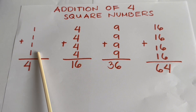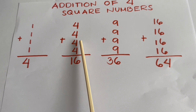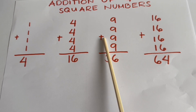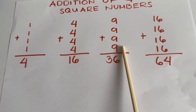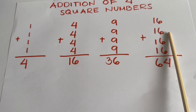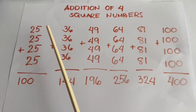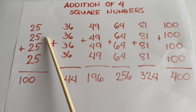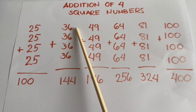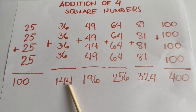Addition of square numbers: 1 plus 1 plus 1 plus 1 is equals to 4. 4 plus 4 plus 4 plus 4 is equals to 16. 9 plus 9 plus 9 plus 9 is equals to 36. 16 plus 16 plus 16 plus 16 is equals to 64. 25 plus 25 plus 25 plus 25 is equals to 100. 36 plus 36 plus 36 plus 36 is equals to 144.